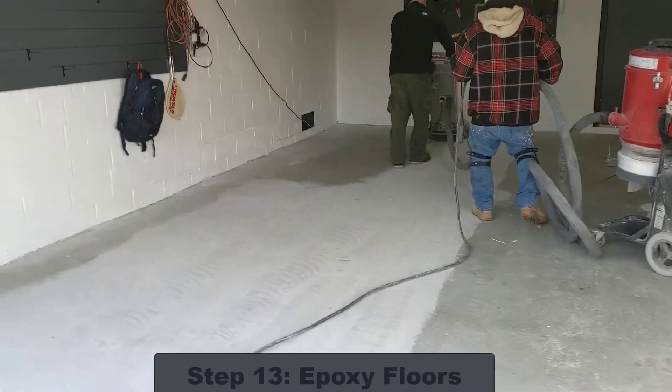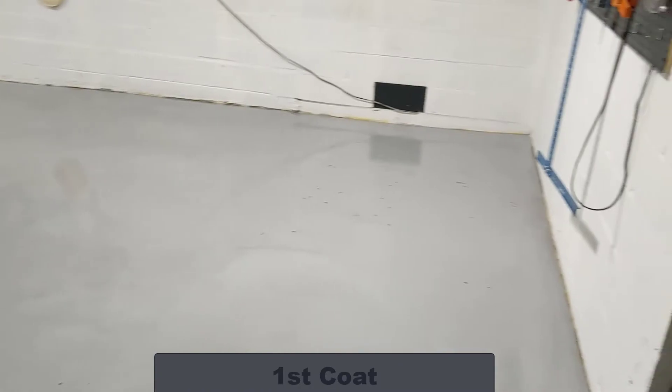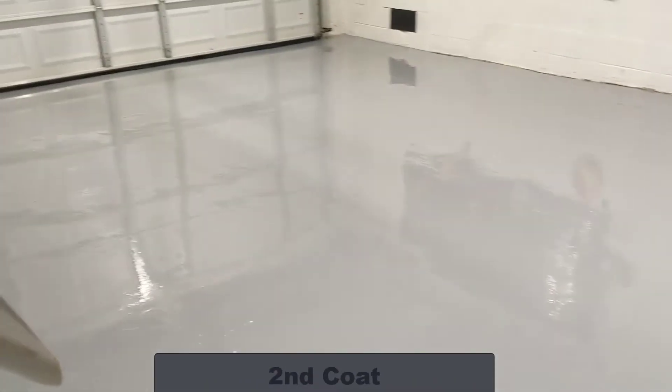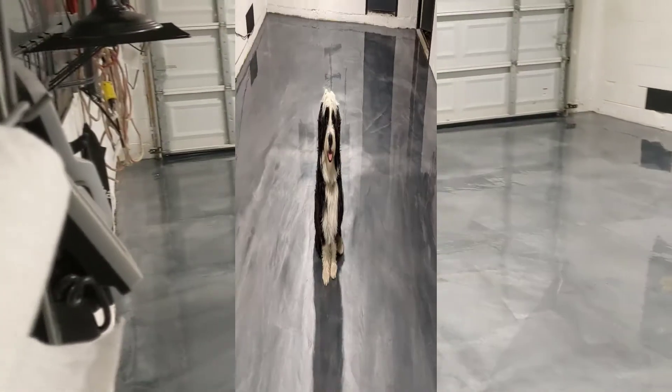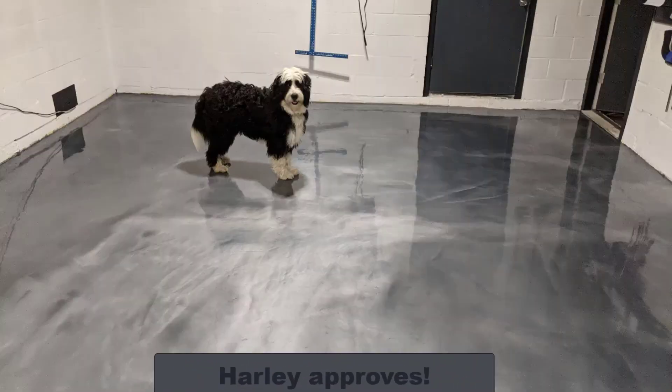The next step was to epoxy the floors. I'd heard some horror stories about bad epoxy jobs that would start to chip and come apart after a year or so, so I wanted to get it done professionally. I did my research and found a local expert with a proven track record for a very reasonable price. After they did the initial grind, we ran into some delays because it was January in New Jersey and very cold — the floors need to be around 60 degrees for the epoxy to cure. So we ended up having to wait a while until it warmed up. The epoxy was done in several layers, and it was definitely worth the wait. I think the metallic epoxy look came out great.